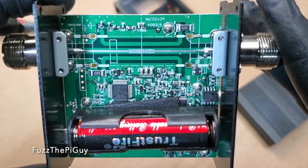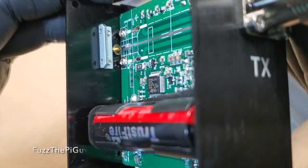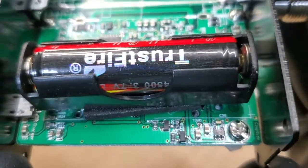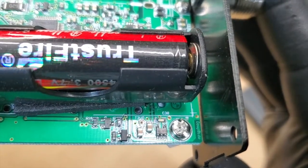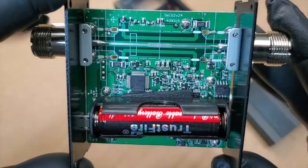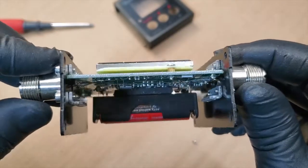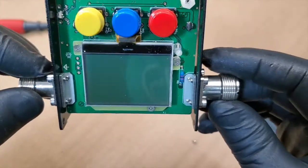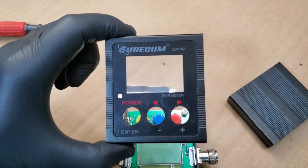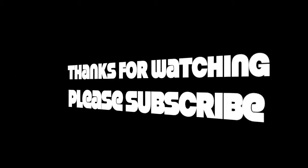And if we turn this back around — trying to get close here so you guys can see what's all involved. Anyway, that's what's inside the Shorecom SW102. Thanks for watching, stay tuned for another one. We'll see you next time.